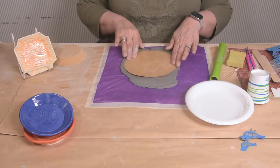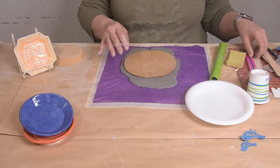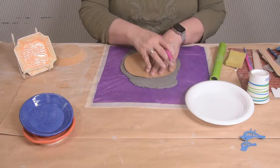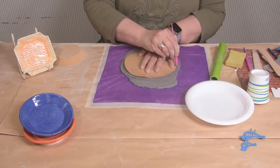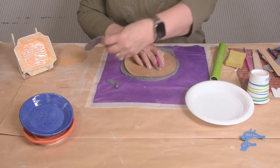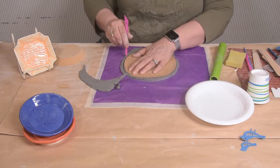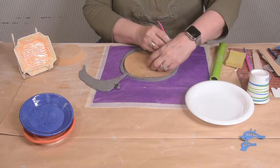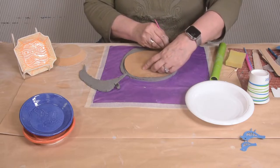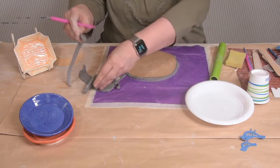This has leaves on it, so decide what leaves you would like. I'm just going to place it on the clay and then we're cutting off our extra clay. I'm going to make extra room just because this is not our final trim — I'm just making a rough cut. Removing the excess clay just to make it easier to handle.